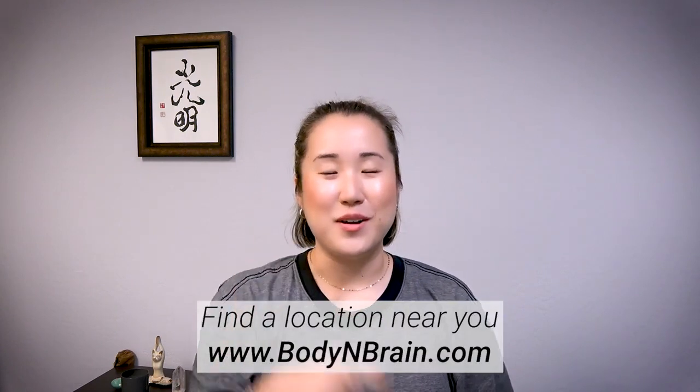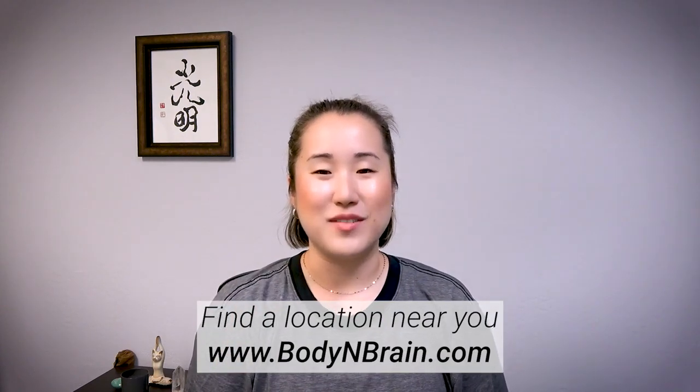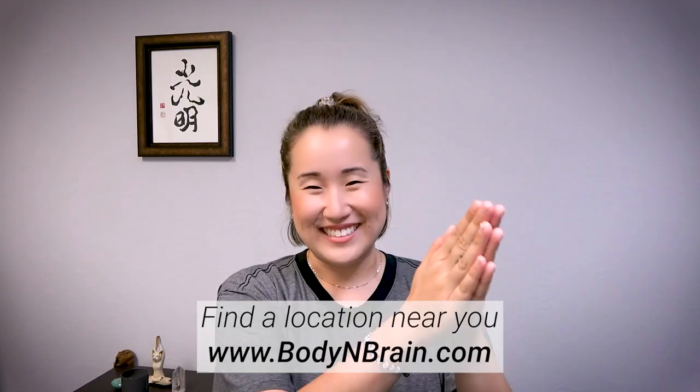To experience a full one-hour brain education based class, please visit a local Body and Brain Yoga studio near you.